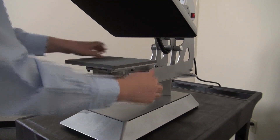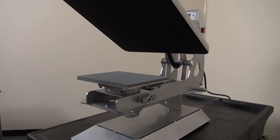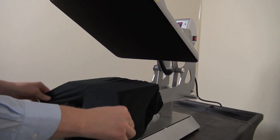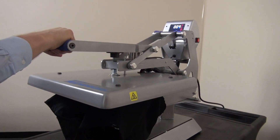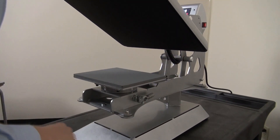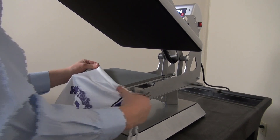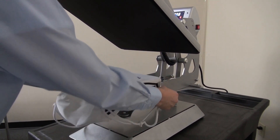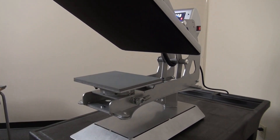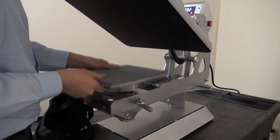I'll load my 8x10 inch platen and I can start to do things like butt prints on a pair of shorts — very easy to load. Application on drawstring bags is very easy to load as well, or rotate it for an application onto a common size tote bag.